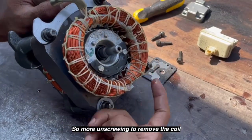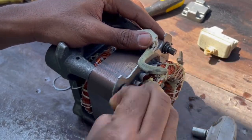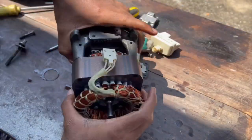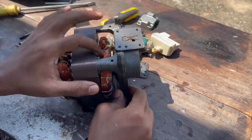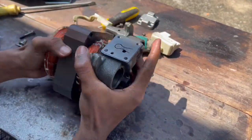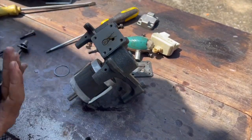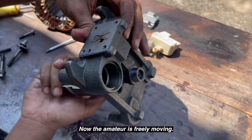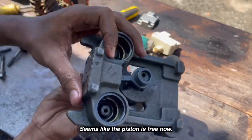More unscrewing to remove the coil — it's just kind of stuck. Now the armature is freely moving; it seems like the piston is free now.